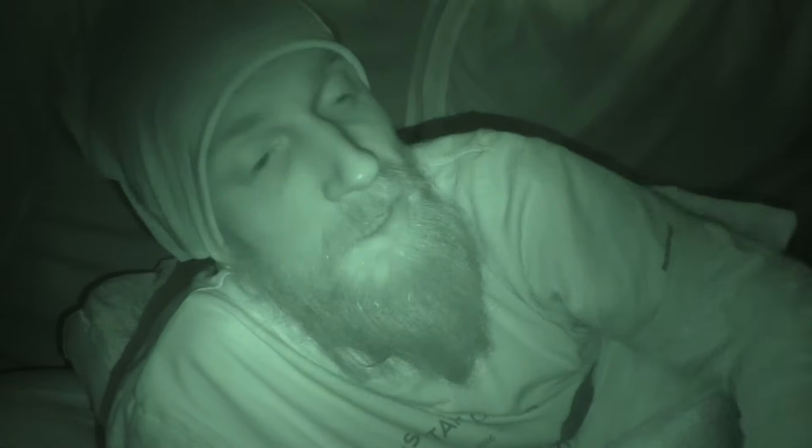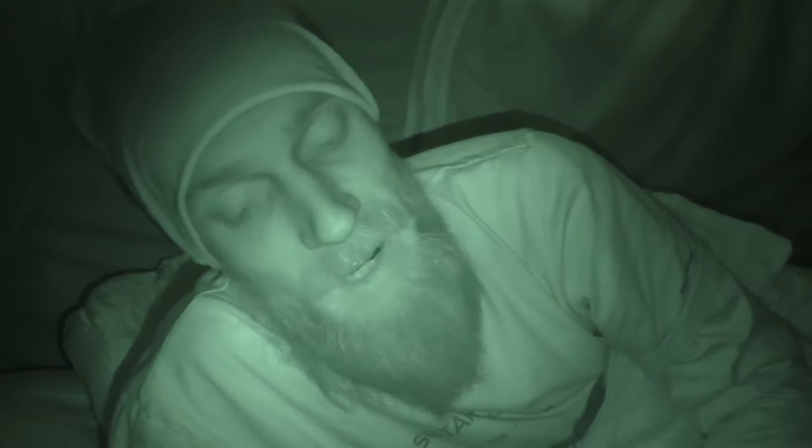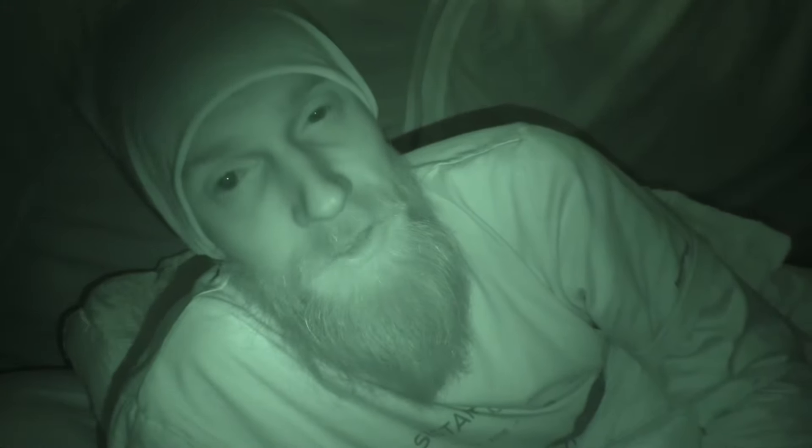25 past one — woken up. Something's flapping about. I think it's the rainfly.